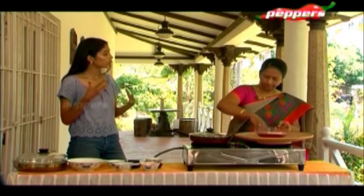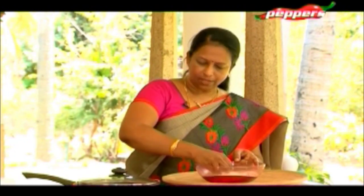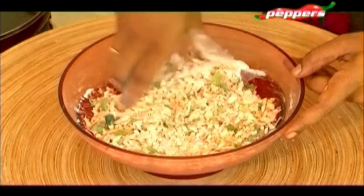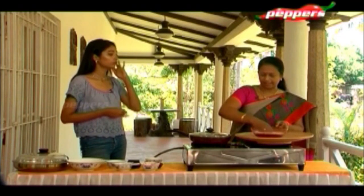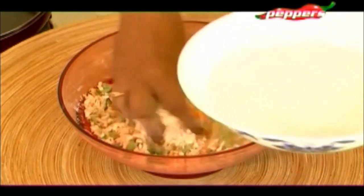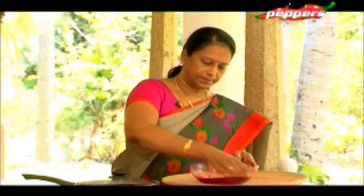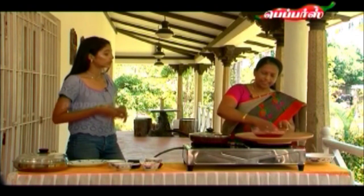Instead of carrots, can you add other cooked vegetables? If you add cooked vegetables it will be soggy because it needs to be a little firm. You can add onions — dry items are better, otherwise it will be watery and won't taste good. Mix it well to a chapati dough consistency — exactly correct.